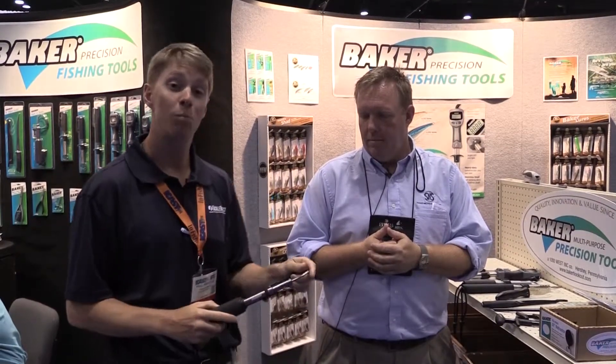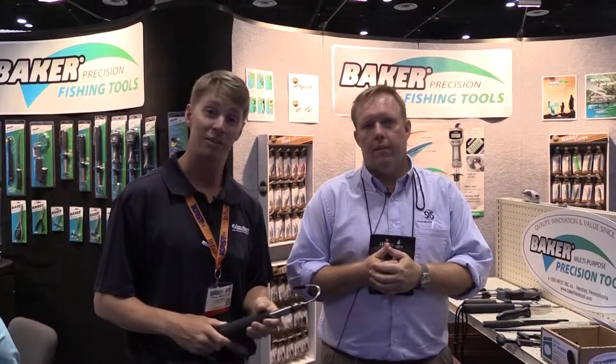If you have any more questions on any other Baker products, check out our website, TackleDirect.com. We've got the full listing there and tons of cool products for you to check out. Or if you'd like to speak with one of our product specialists about it, call the phone number at the end of this segment. We're going to keep filming Baker products so you can see what else they have to offer.